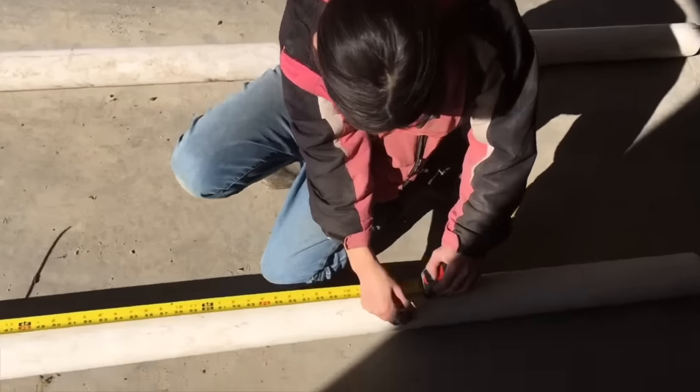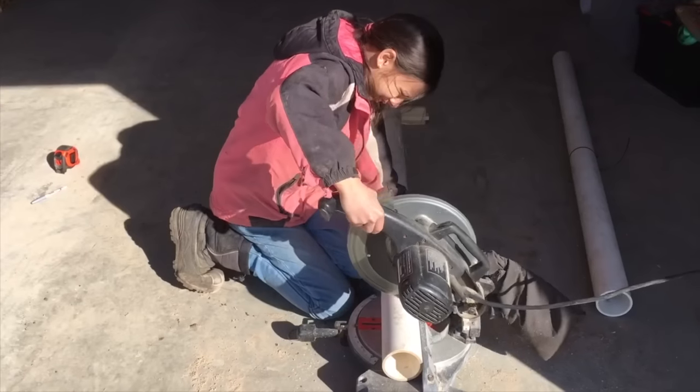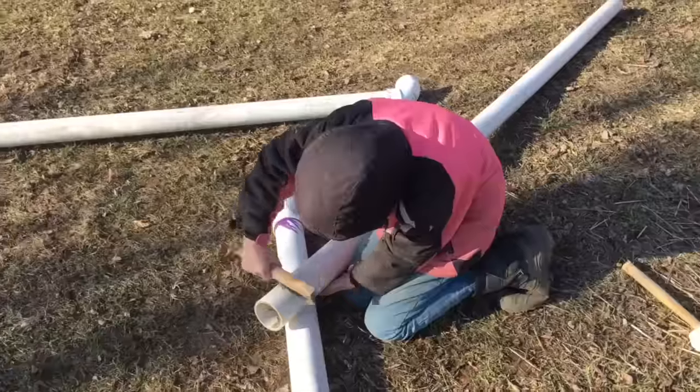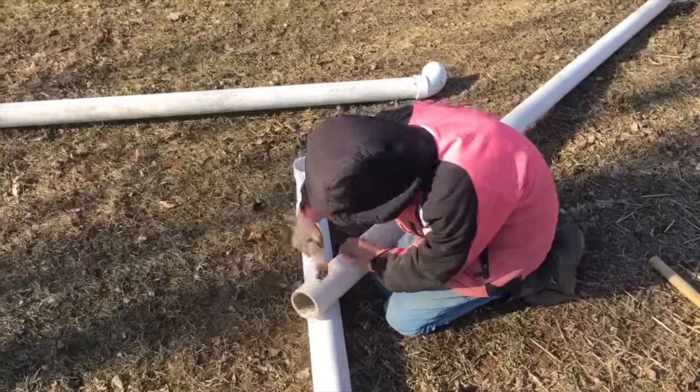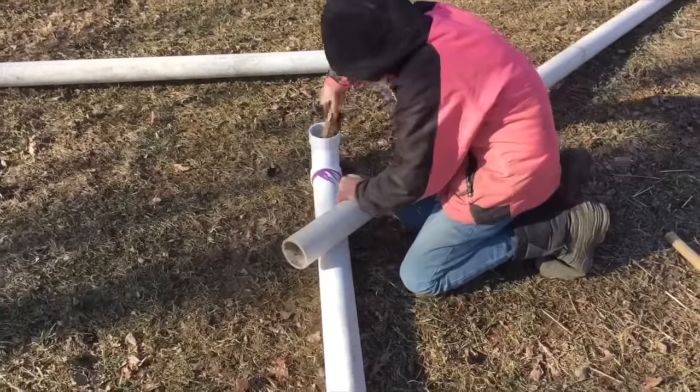First, you'll need to cut 2 of the 3-inch PVC pipes at 6 feet. Next, you'll need to wire brush the tips of the pipes and the inside of the elbows.